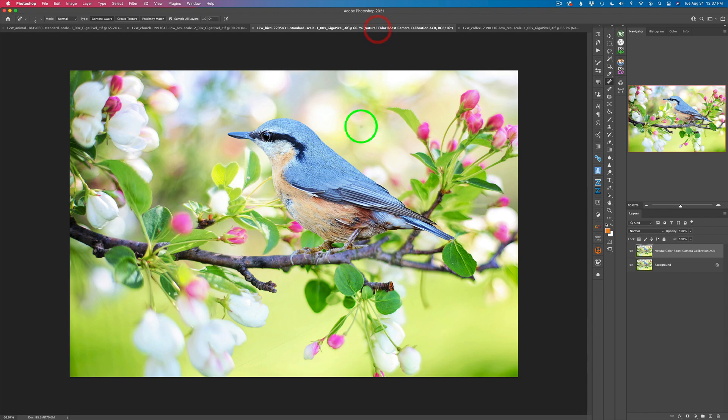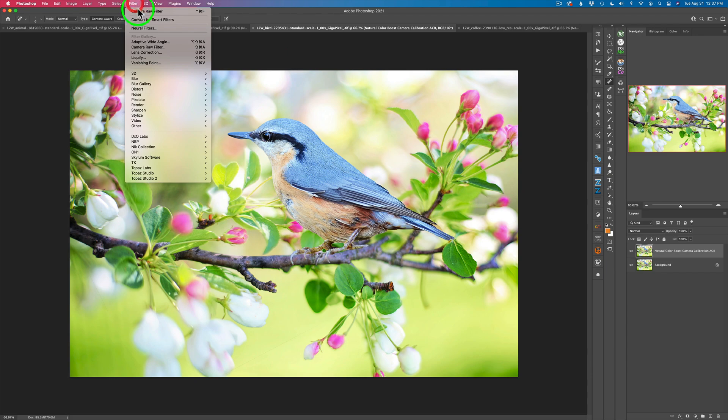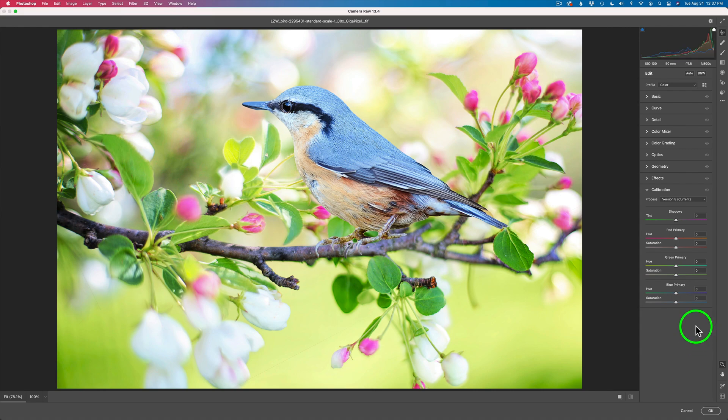Let's move on to the bird image. I've already duplicated the background layer — let's launch the Camera Raw filter and go to the calibration tool. With the blue primary, when I take it to the right the blues come up, but a lot of other colors come up too. I'll take the blue up a decent amount, then work with the hue to find the right balance. Now for the green primary — the greens are really strong in this image so I'm going to pull those back. When I pull the green back, the blue gets a little weaker too, so I'll work with the hue a little as well.